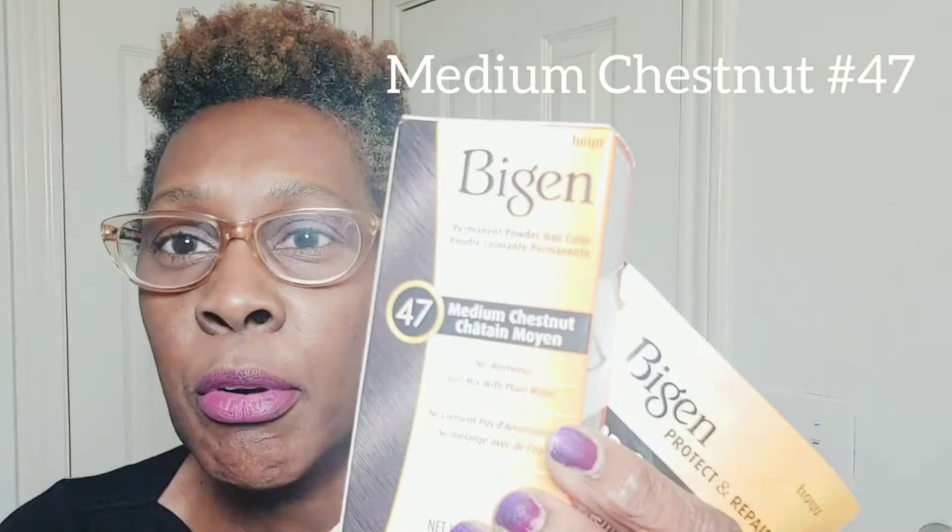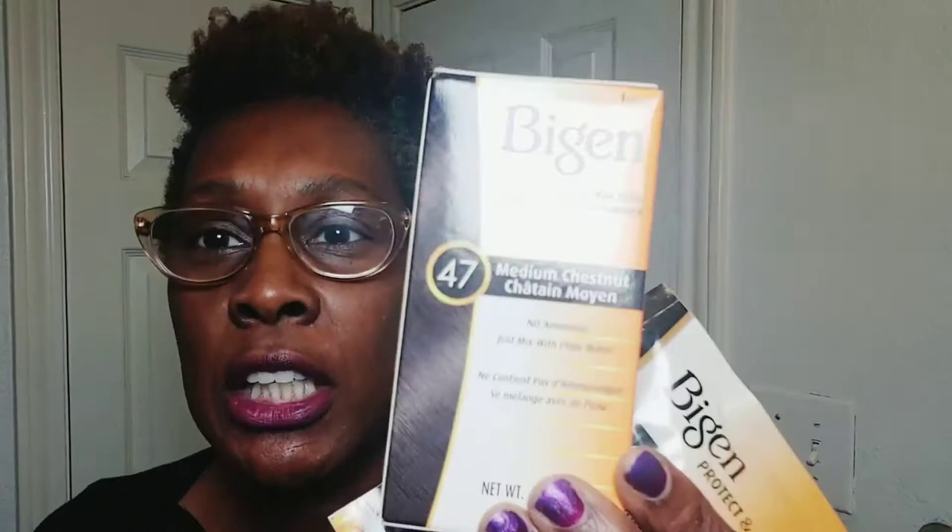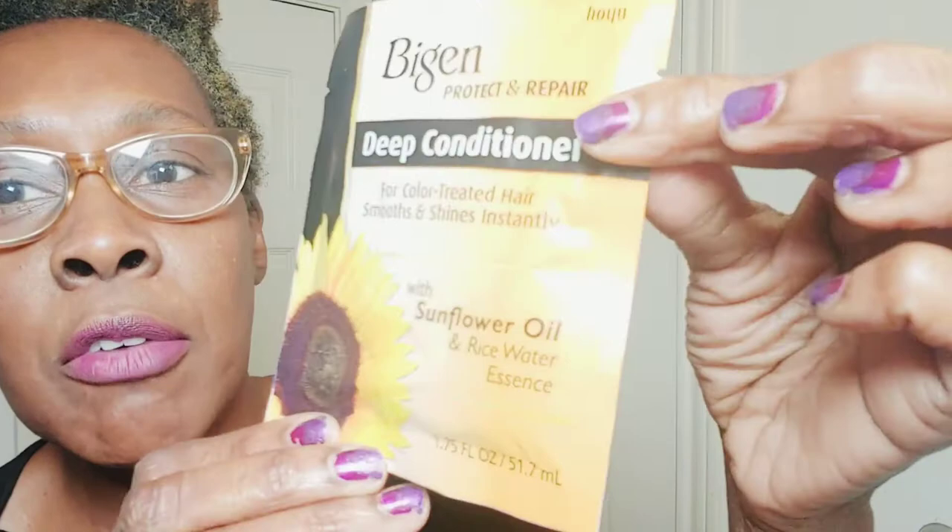I think I chose one of these and then they sent me another one as well. So this is the medium chestnut number 47, and then this one is the golden brown number 26. Here are the two boxes. I also have the deep conditioner here. It's for color-treated hair — smooths and shines instantly. It has sunflower oil in it, which is kind of cool.